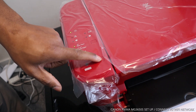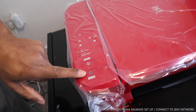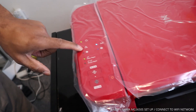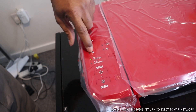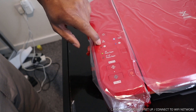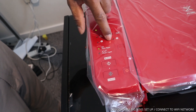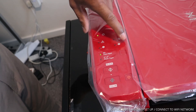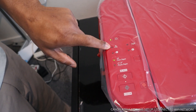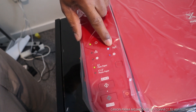This is the emergency stop, this is cancel, this is to copy color, this is to copy black, and this is to change the paper size. If this light is highlighting, there is an issue with the color cartridge. If the black cartridge is running out, it will highlight here. Any general problem will highlight in yellow. This button is to turn the printer off.